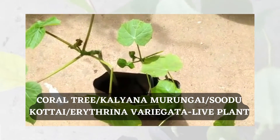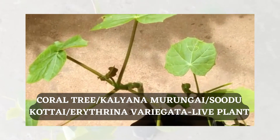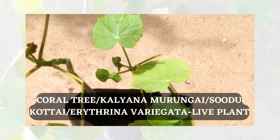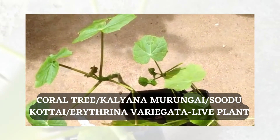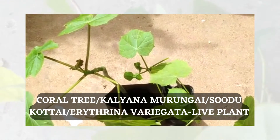This is a live plant, just three weeks old. It was actually cultivated from seed.